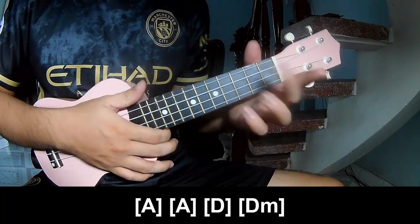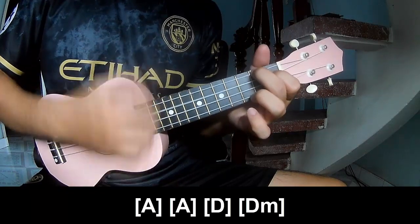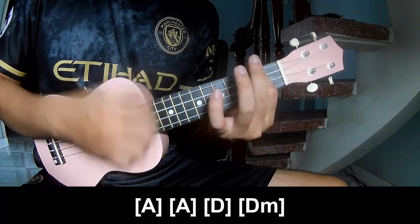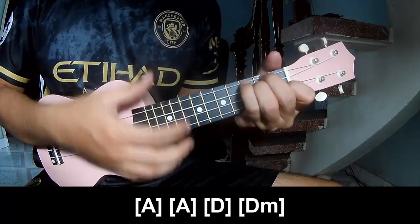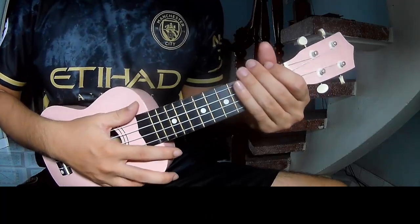You play along with A double, A, D, and DM. You hit this strumming in the same way for the rest.